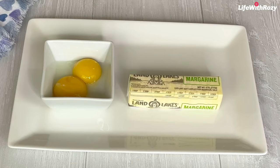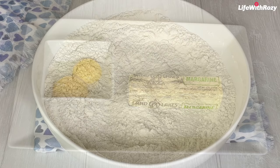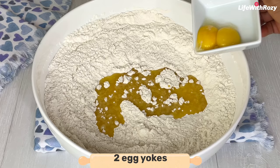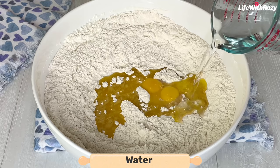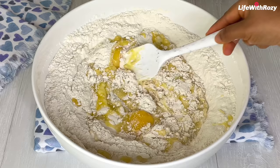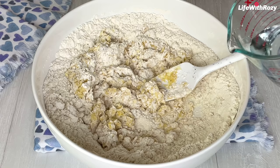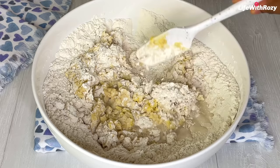I'll be using eight tablespoons of margarine — you can use butter as well. I have the margarine melted and I will add it into the dry ingredients. You can use it at room temperature; it doesn't need to be cold. Add the egg yolks, then add water gradually until you get a dough. For fried meat pie you use less margarine or butter — you don't use as much as you would when baking, because we're going to be frying them anyway.